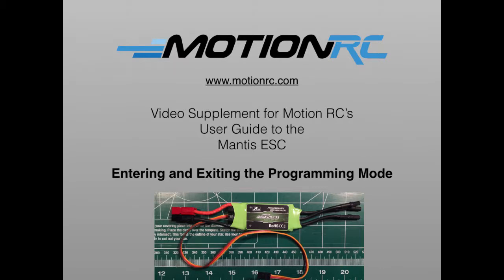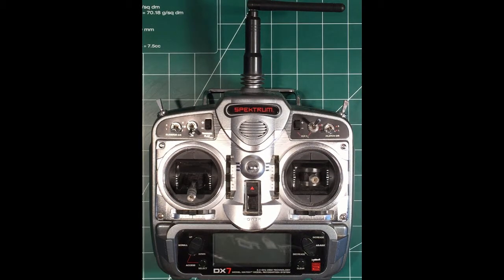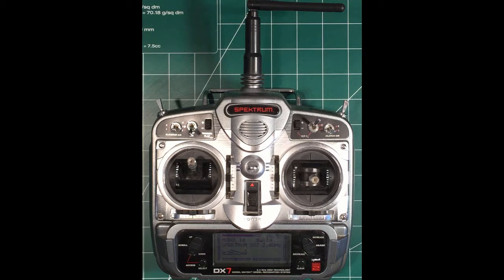To put the Mantis ESC in programming mode, power up the transmitter and then move the throttle to the full on position. Connect the ESC to a power source such as a flight battery pack.